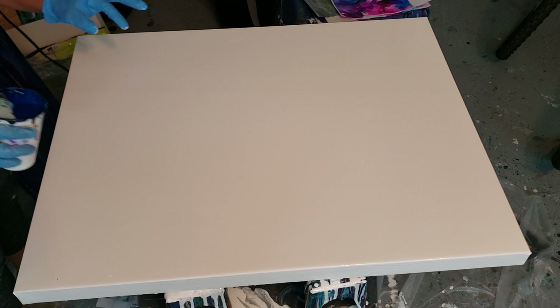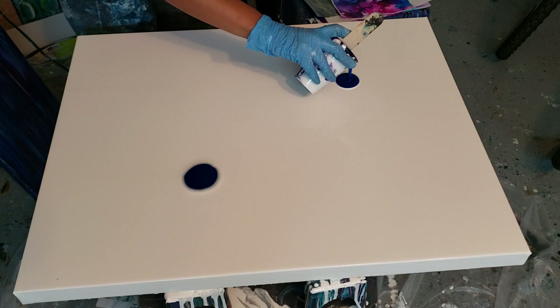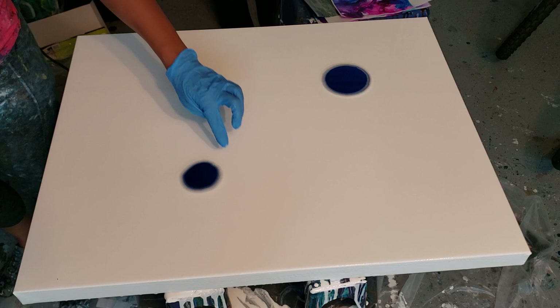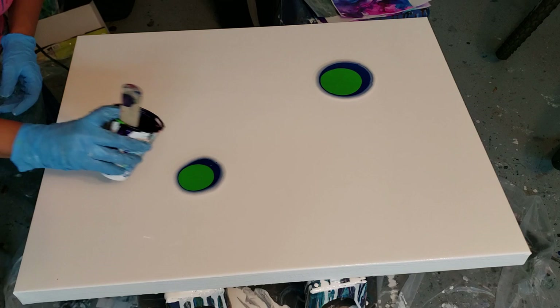I'm going to blow a puddle this way. I'm going to do two puddles because this is a 24 by 30 inch canvas — a puddle here and a puddle here — then blow them that way and have a lot of negative space in the middle. For this pour you want to make sure that you have enough. You can see how thin my white is. Do a little bit of lime green. I might layer these a couple of times — I really like the way that purple comes out with lime green.